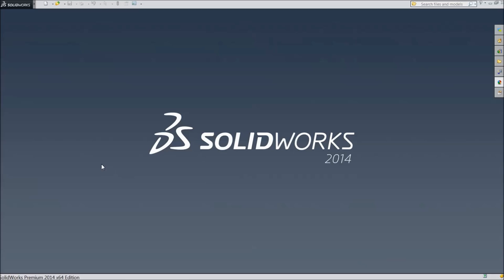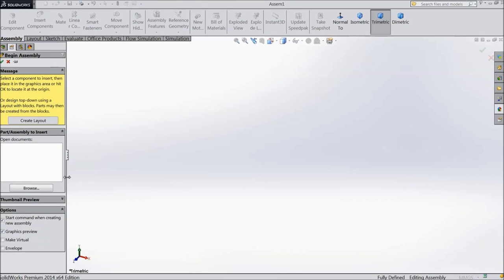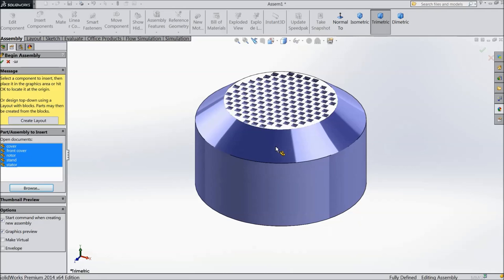Welcome back to CAD CAM tutorial. Today we are going to start motor assembly. In our last lecture we created all the parts. Choose new assembly, now browse all the parts, select all parts, select open, now open one by one.